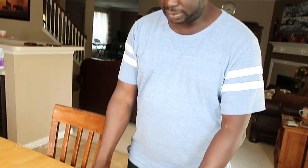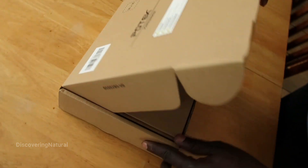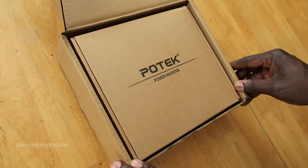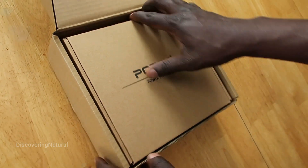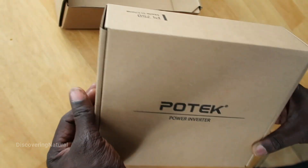This is the Potec power inverter. Usually these inverters are used for powering electronics — maybe you are working in a remote area. It comes in a set package; it's well packaged. It's the 750 watt power inverter.